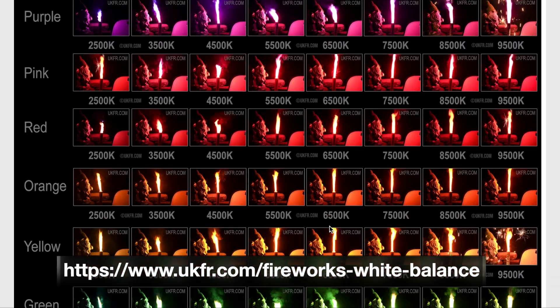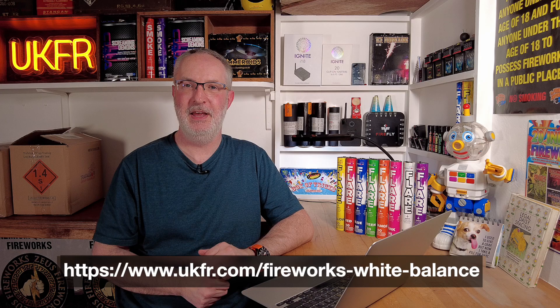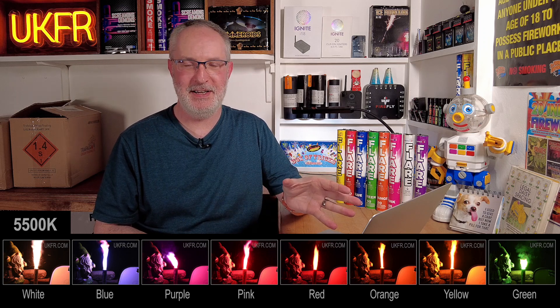So what white balance setting should we be using? I've put all the results into a handy chart which you can view for free on my website — check the video description for a link. You can use it as a reference guide for your own filming, and there's also further information about white balance for beginners including those filming on mobile phones and GoPros. Looking at this chart, I won't be using daylight as a setting again — you completely lose the blues and purples, which explains why I've always struggled to get blues to come out when filming at daylight. They're not absent; they're just leached out by the time we get up to about 5,500 Kelvin.